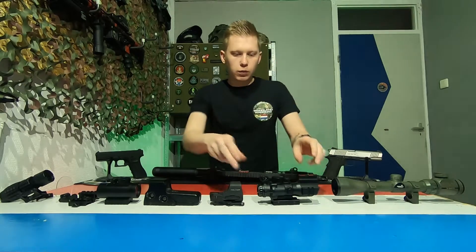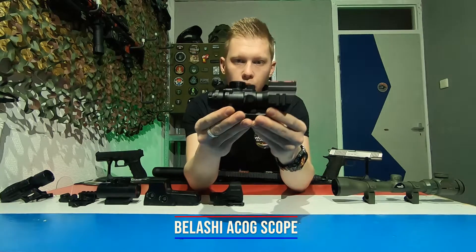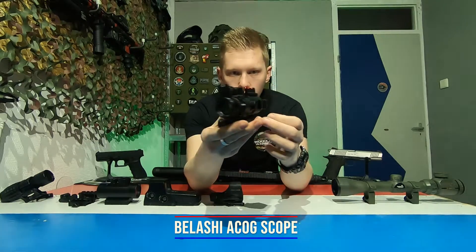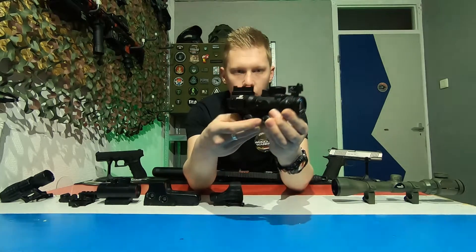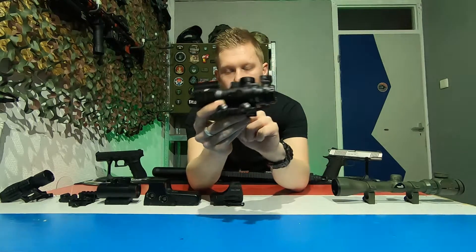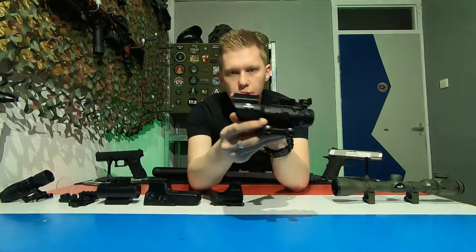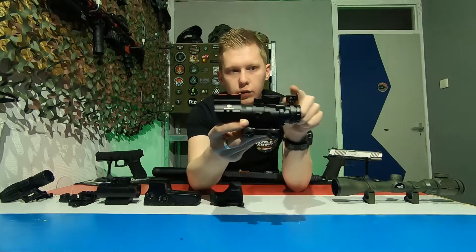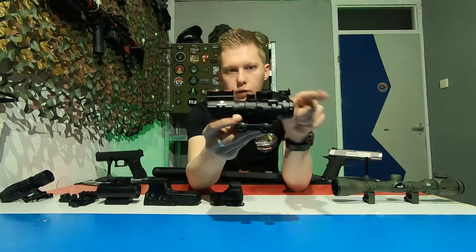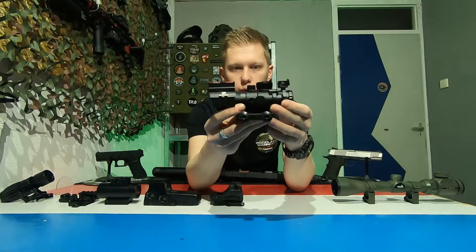On to the ACOG scope. This one is from Balessi and it's a pretty cool design which features not only the ACOG scope itself, but also a little fiber optic on top, which you can use for close-range situations when you don't need the zoom from the ACOG.